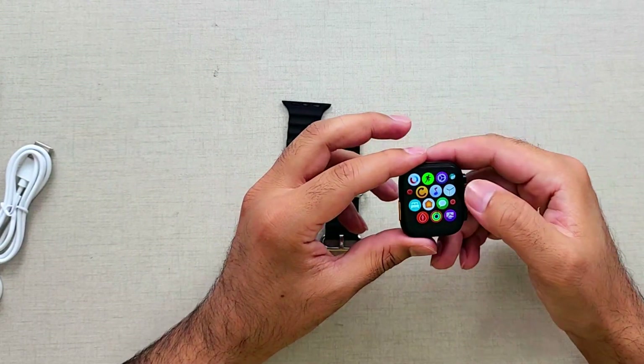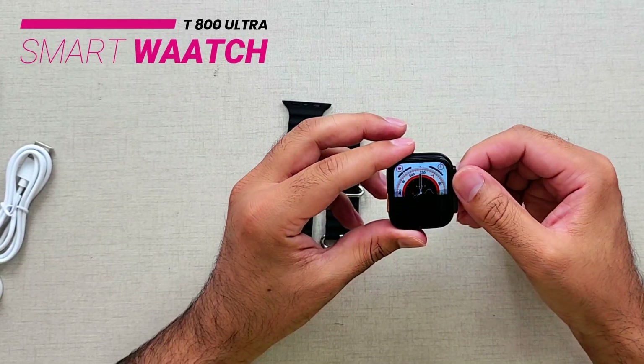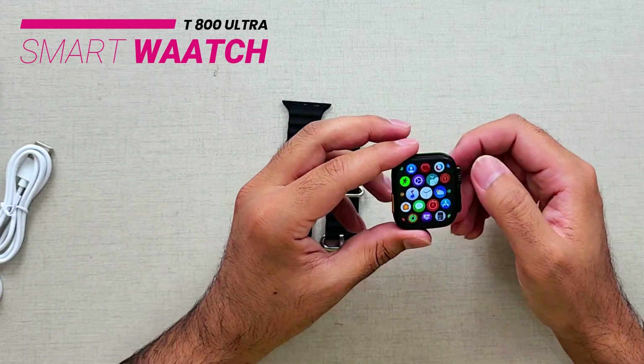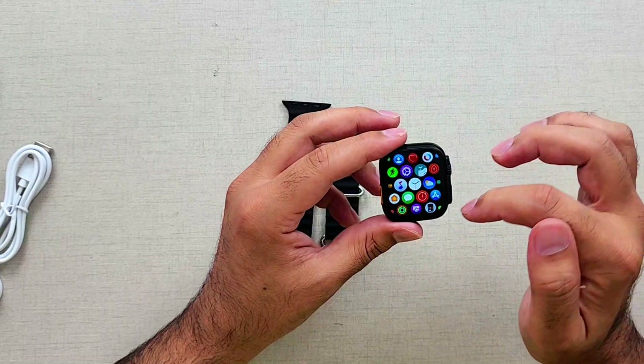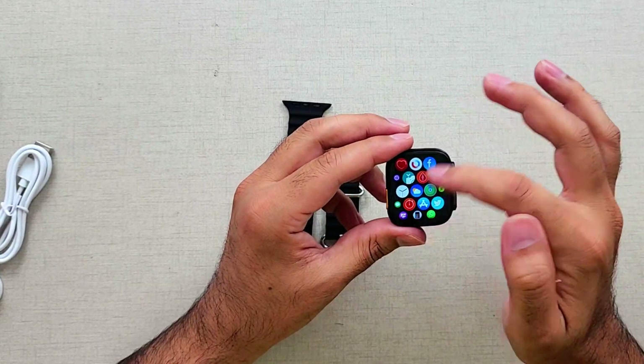Just like Apple Watch — though I don't know why the crown isn't working. It should help us navigate between these tools, but anyway, the style can actually be changed, just like Apple Watch.